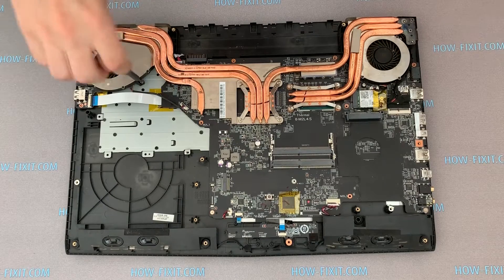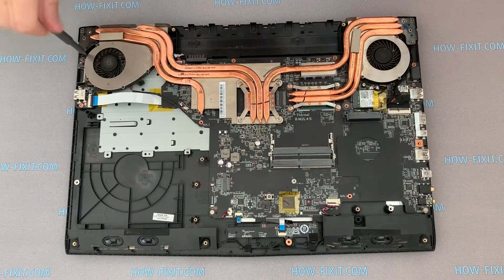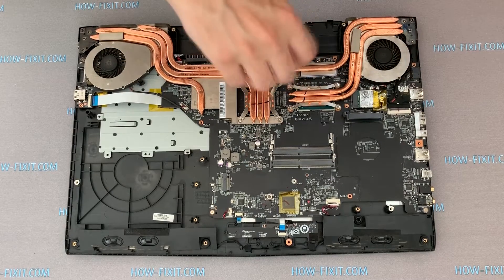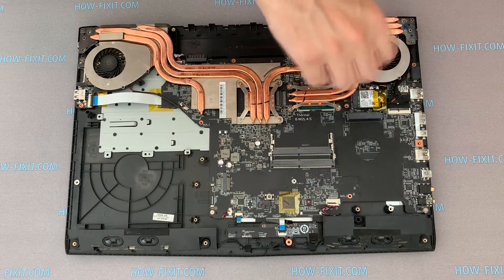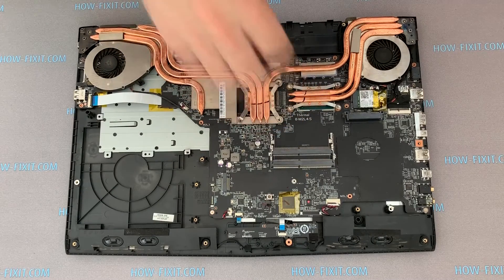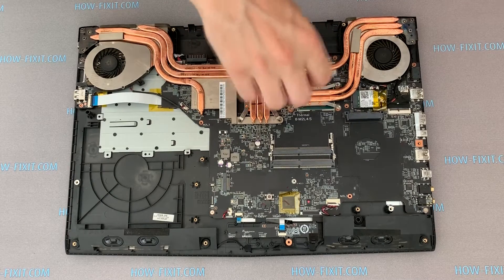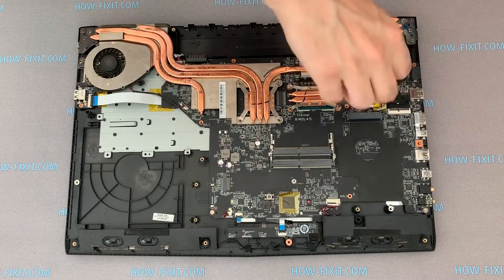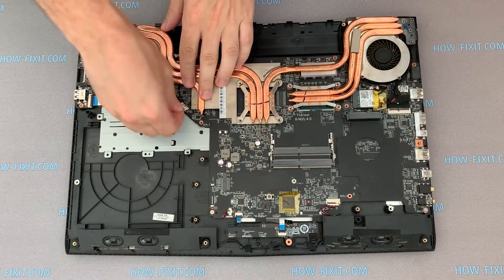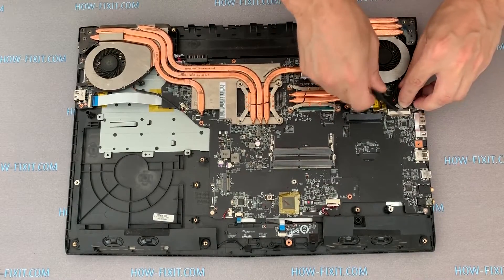Remove all screws on the cooling system in the order that I do. Disconnect the two fan cables from the motherboard. Disconnect the LCD cable from the motherboard.